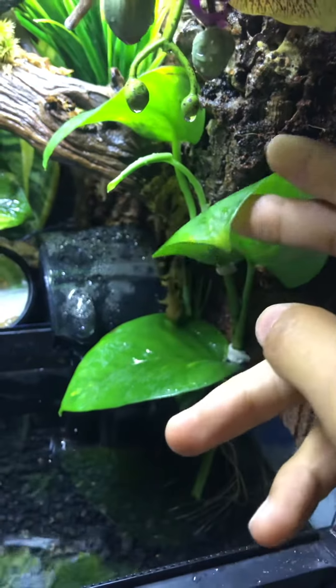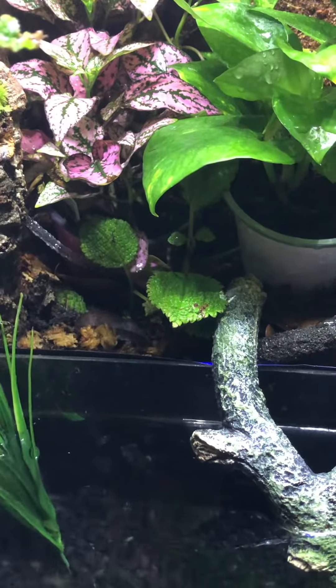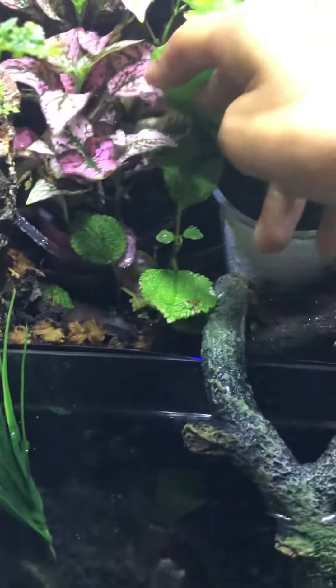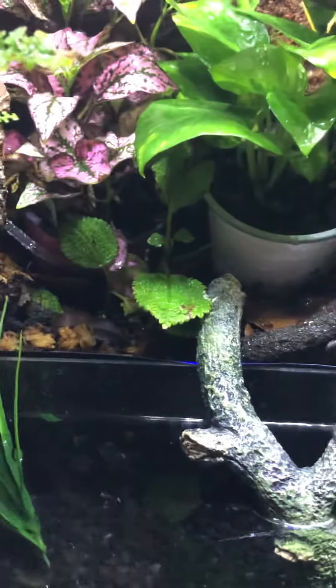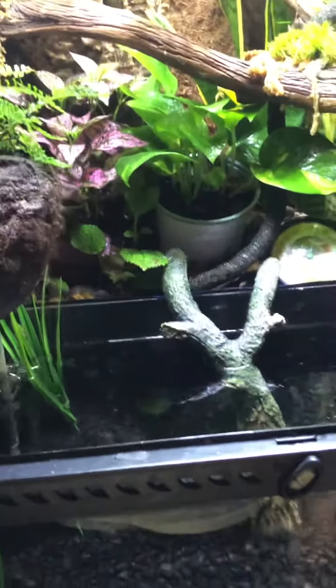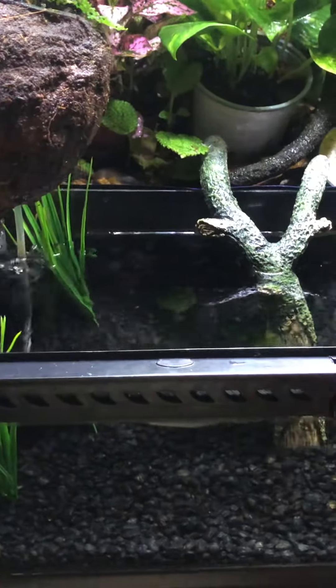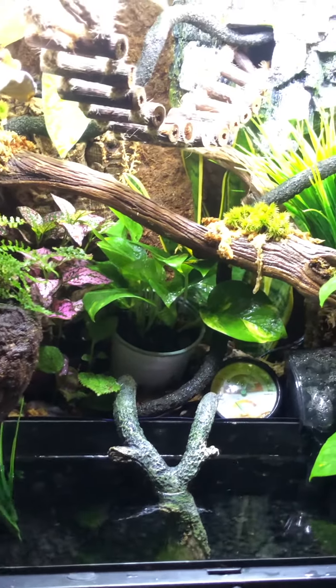I like how the pothos is growing in — I tacked it to the background and you can see the roots are starting to sprout a ton. This pond is dying from my original planting; it doesn't get much light so it's starting to wilt, especially in the corner. That's okay because I like the current setup. I also set up a nano filter with a sponge filter in the corner. Overall I think it looks ten times better — I'll probably do some aquascaping with wood, maybe add some Monte Carlo, things like that.